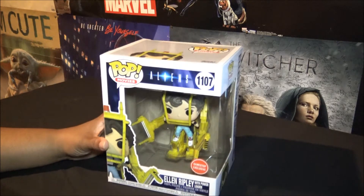Hi guys and welcome back to Virgo Besties. We are doing a real quick video on a GameStop exclusive Punkabop that just came out about a week or two ago.